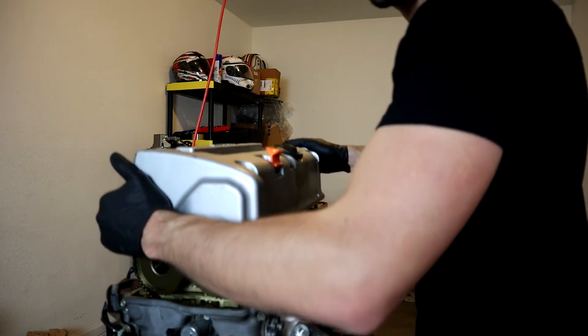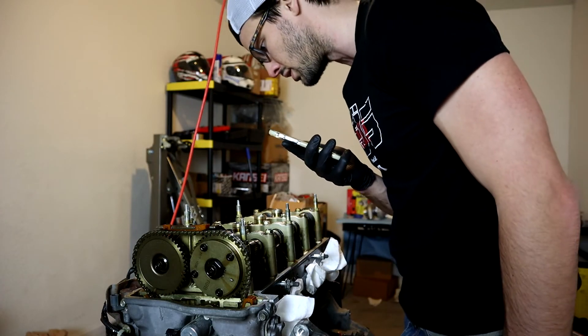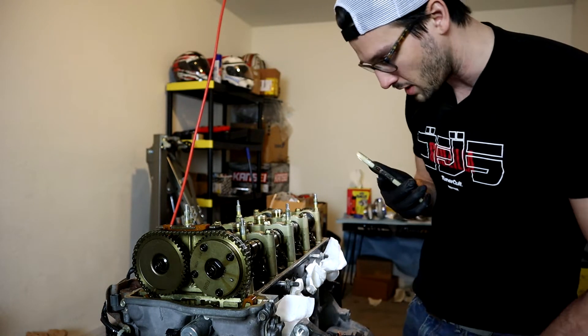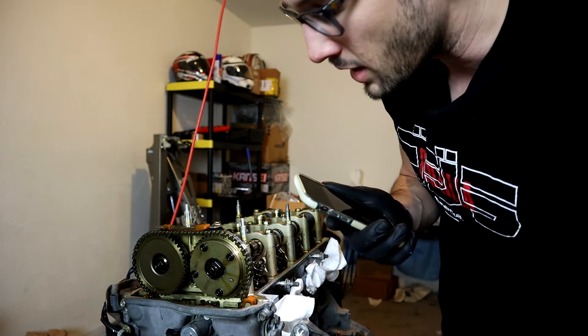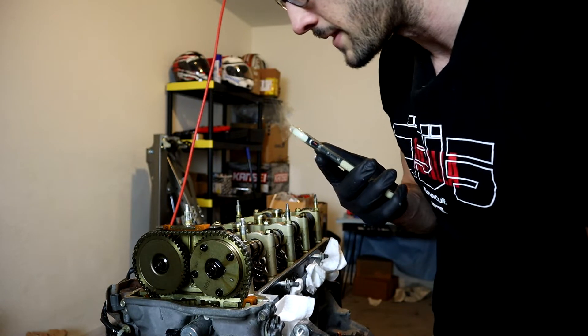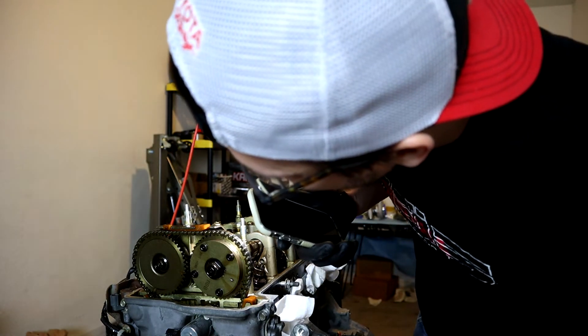Our VTEC lobes look pretty dang good. This is supposed to be a low-mile JDM engine, but you never know. The chain looks in pretty good condition so far.